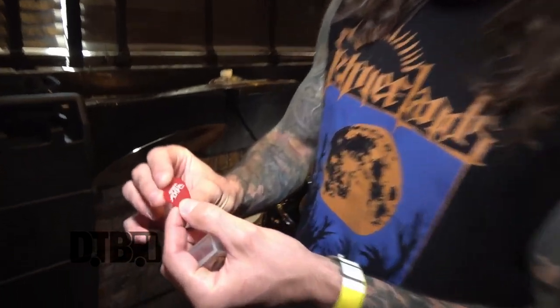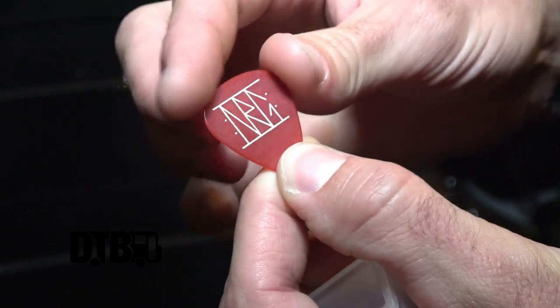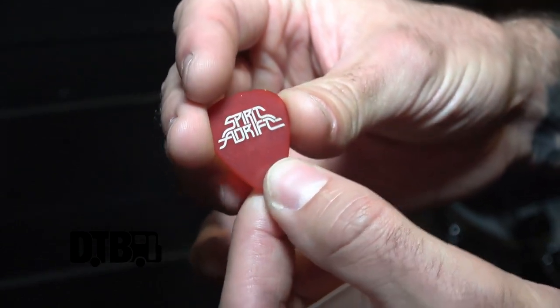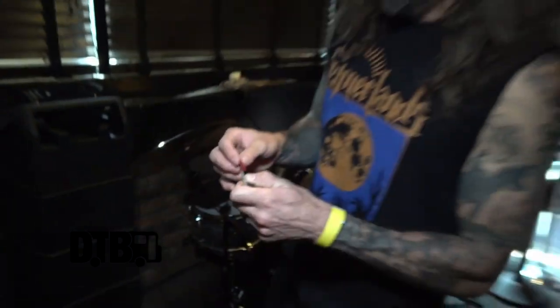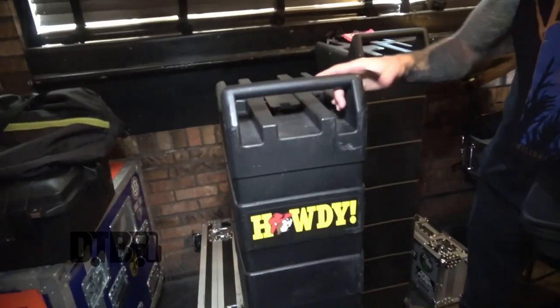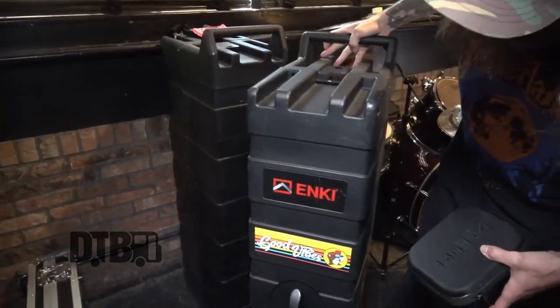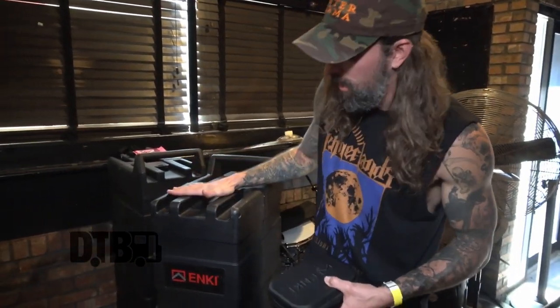These are In Tune guitar picks — everybody's using those. That's my initials right there, 0.9 or 0.85 millimeter, somewhere around there. And these Incase cases are the greatest cases ever made — you can fit two Les Pauls in there. Big shoutout to Bucky's too.